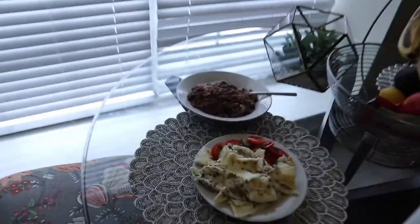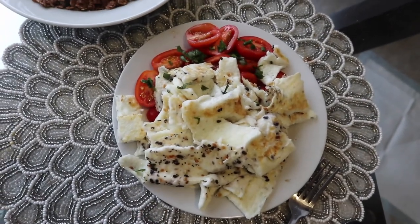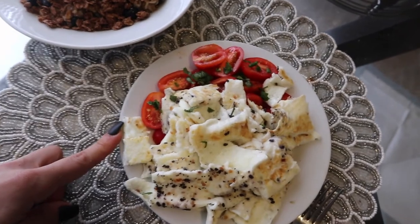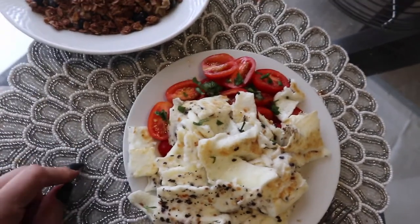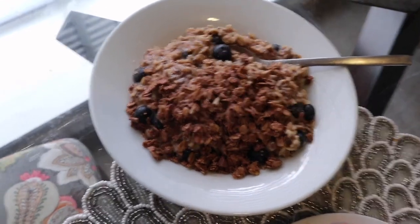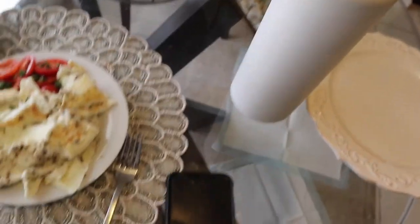Breakfast time: I have a cup of egg whites seasoned with everything-but-the-bagel, cherry tomatoes, salt, and basil. I also have gluten-free oatmeal with blueberries, granola, and of course my water. I'm listening to a podcast. Just finished breakfast — it was so good and I'm actually very full.